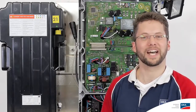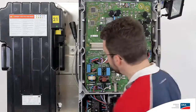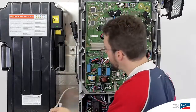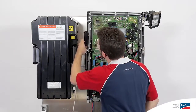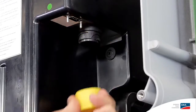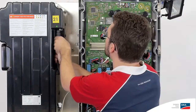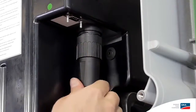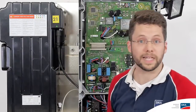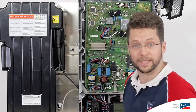Now we can connect the battery. There are two cables needed for this. One is the data cable and the other is the power cable, which we will connect first. Take off the protective cover and connect the power cable to the battery here. Be careful — there's voltage from here on out. The inverter now has voltage from the battery.